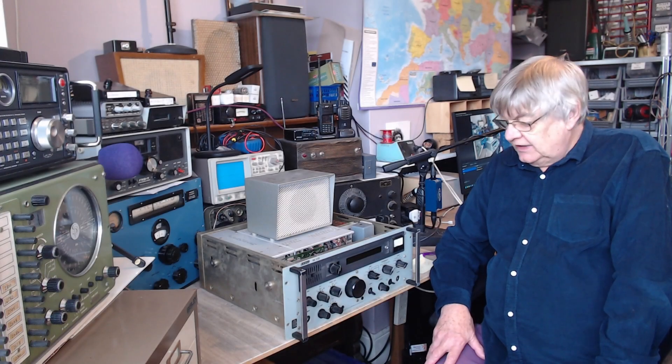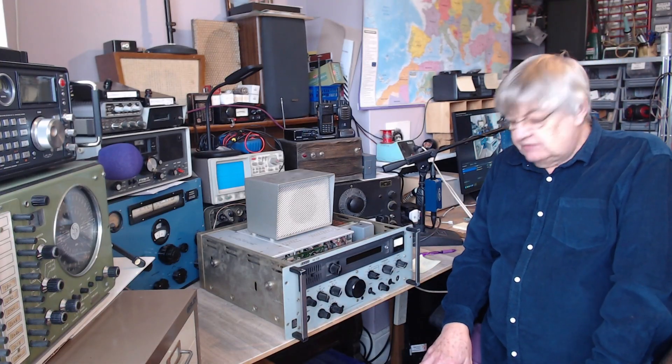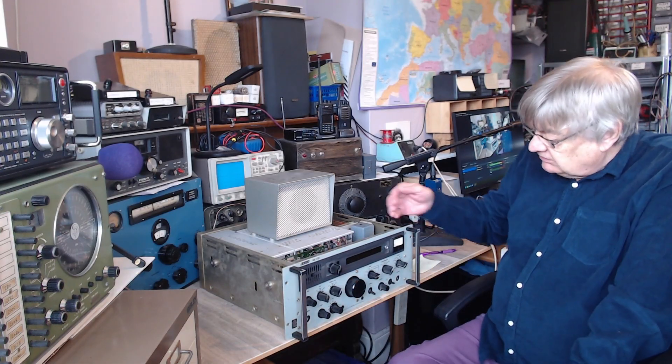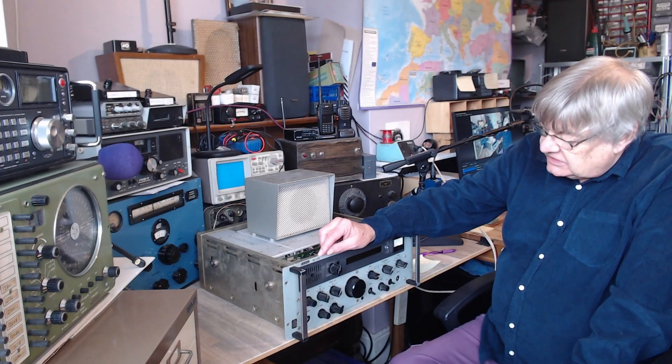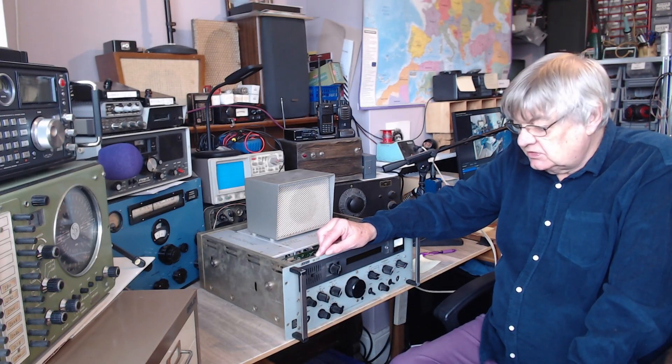Hi, I'm Ray, G4NSJ. New addition to the shack, or the radio room as I call it. It's a Racal RA 1772, 15 kilohertz to 30 megs.